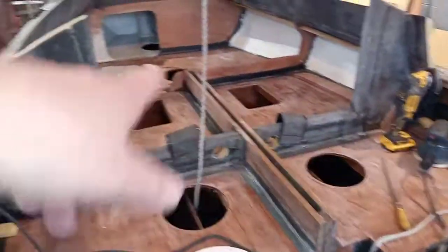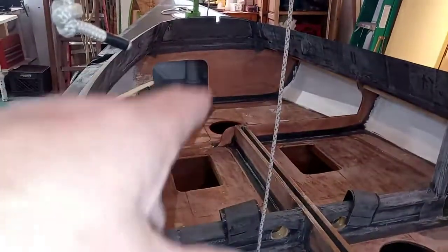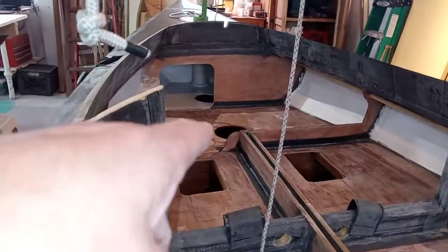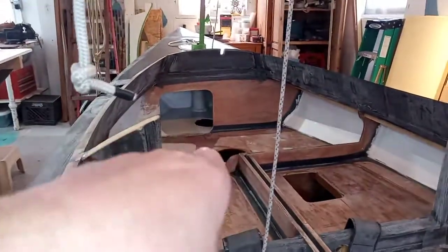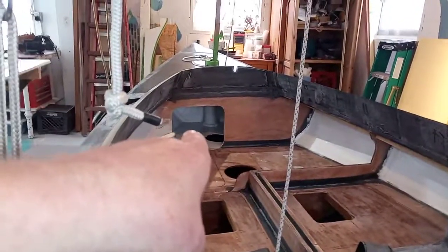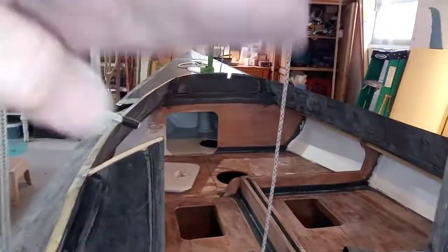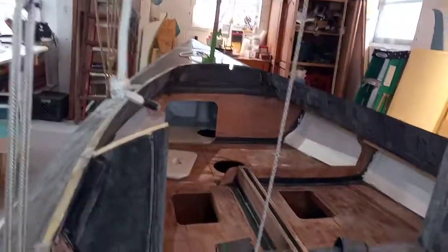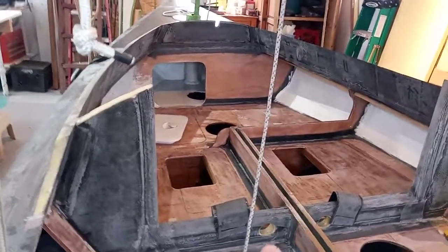To pump that water out, I'd have to go forward, which means not only the weight of the water but my weight would also be shifting forward. I'd end up having to pump, mop, or scoop it out of that little tiny forward compartment way up underneath the whole cabin roof — that would absolutely not be fun.